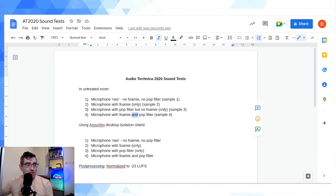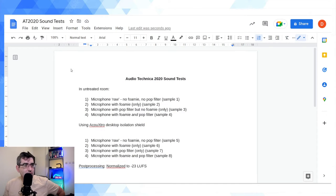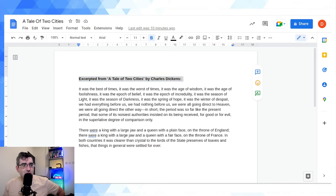Then I'll repeat the same four samples using the Acutrex desktop isolation shield, hoping to get less reverb. Sample 5 is microphone raw, no foamy. Sample 6 is microphone with foamy only. Sample 7 is microphone with pop filter only. Sample 8 is microphone with foamy and pop filter. Regarding post-processing, I'll be normalizing the audio to -23 LUFS, but no compressors, expanders, or limiters. I'll be reading from A Tale of Two Cities as my go-to text for sound testing.